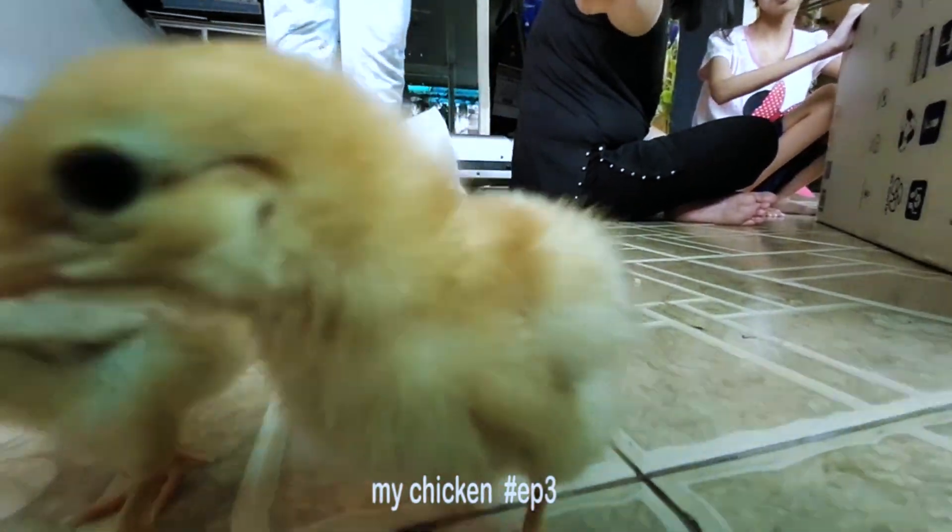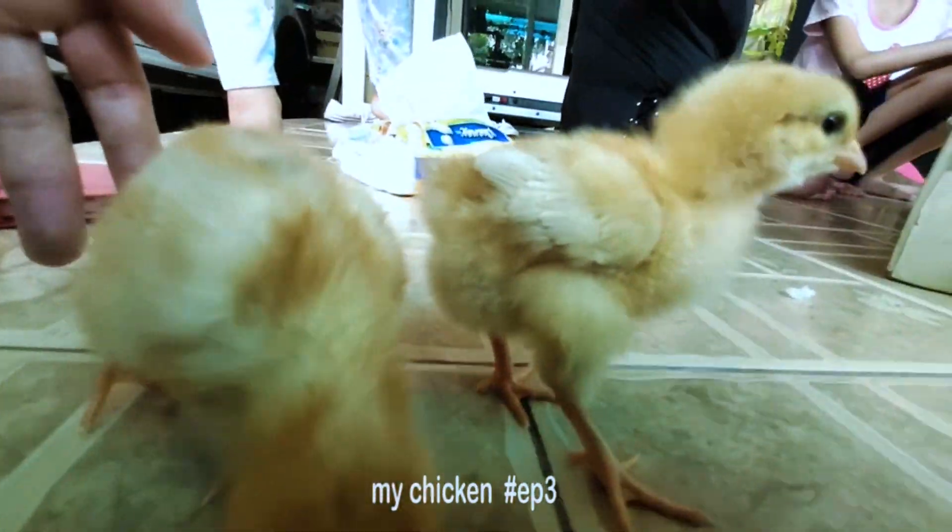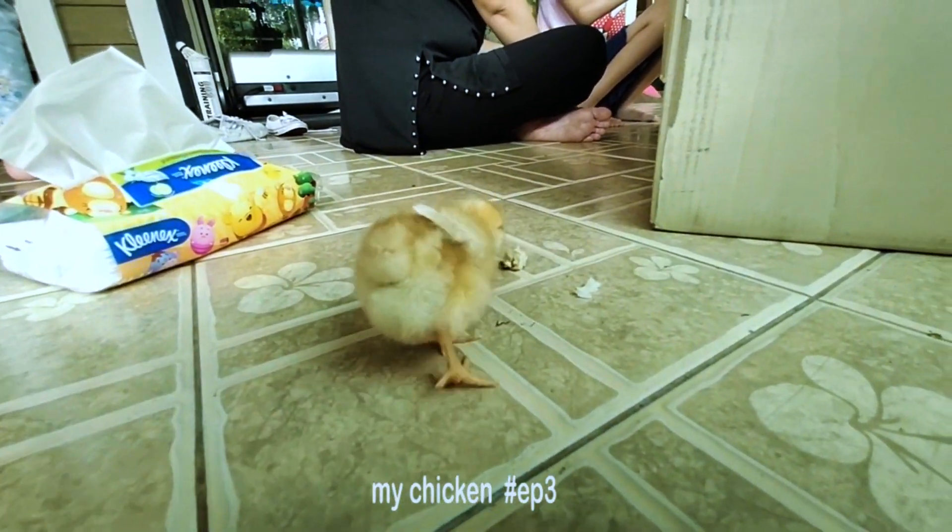What did you recreate — a map in the CCTV? It was a pretty good thing. Ah, no.